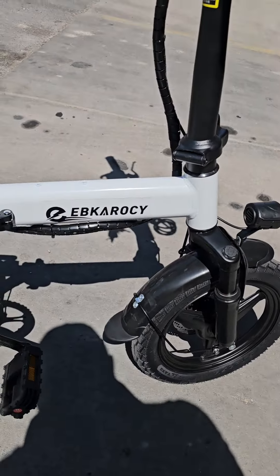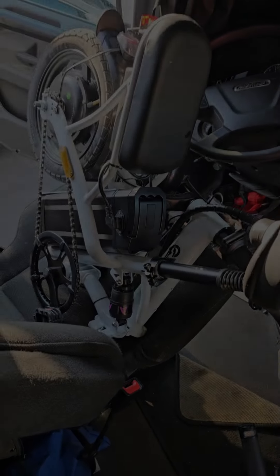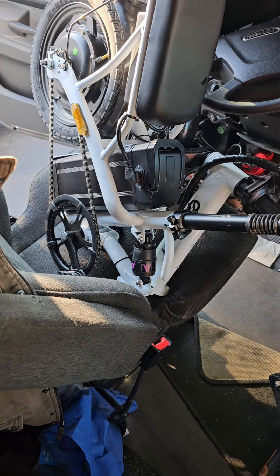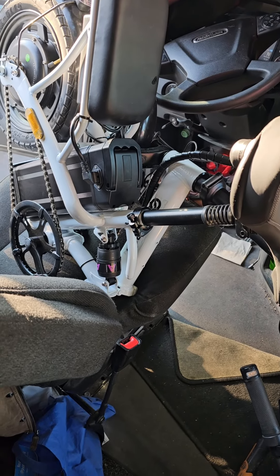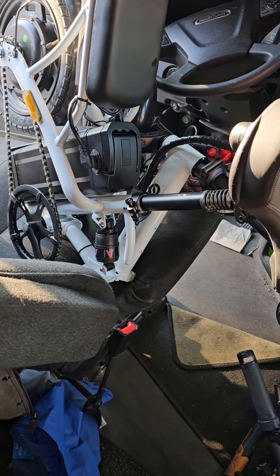The EBK Rocky has 14-inch tires — I haven't upgraded them yet. I had to fill them up when I got it; they only had 10 PSI from shipping. The black knob is the battery. The seat will probably be replaced since it rubs wrong. It's got lights around the back, a key for the ignition to lock and unlock the battery, a lock, a cell phone holder, a shock in the center, and an indicator with three speeds.